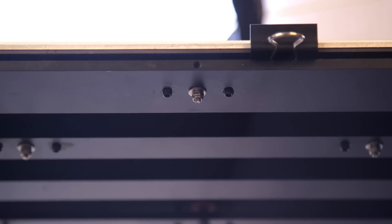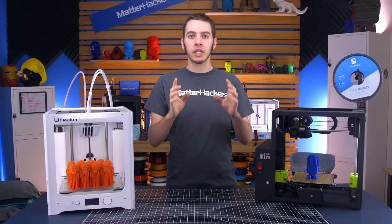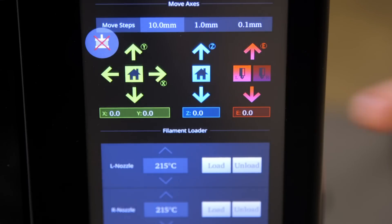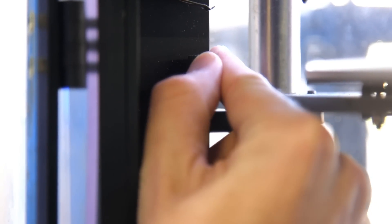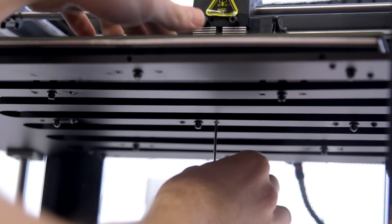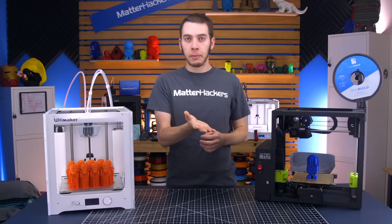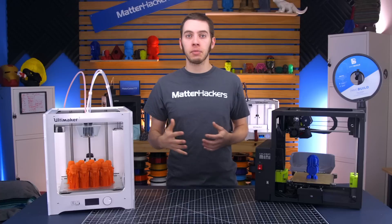There is one center screw that pulls the bed down and two side screws that push it back up, keeping an equal amount of force. To level it, loosen all 26 of the side screws across all 13 points. Then home the Z-axis to find the printer's zero. There's a little adjustment knob on the Z-end stop you can use to get closer to zero. Then it's a tedious process of adjusting the center screw, tightening down the two side screws, and testing with a piece of paper — checking if the nozzle is gripping the paper too much or too little and adjusting accordingly.